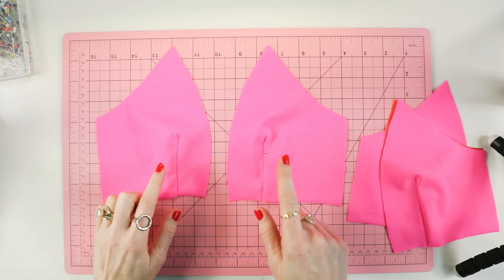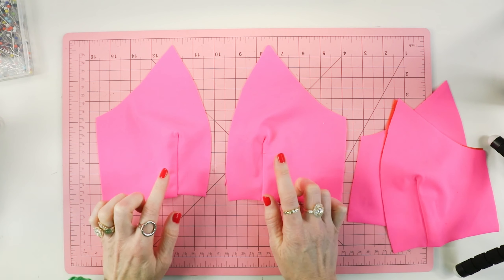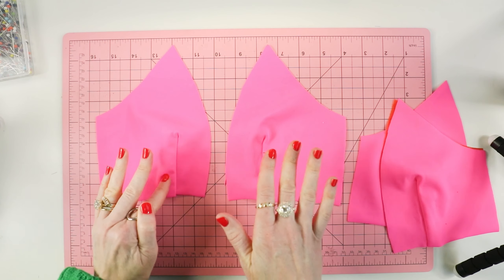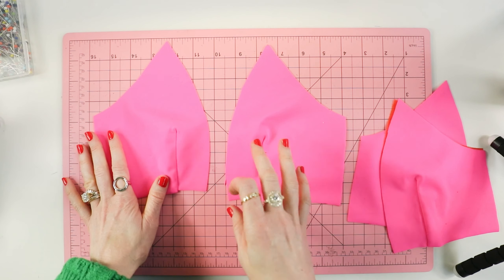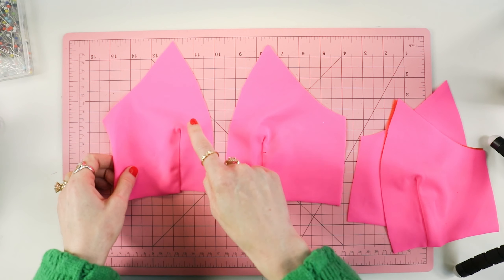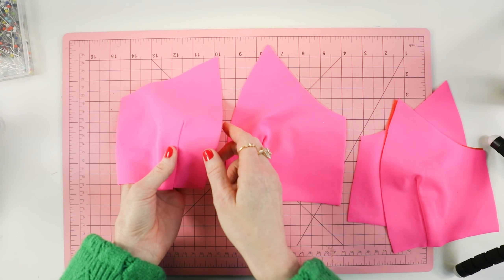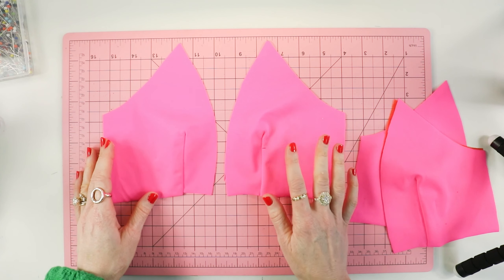I sewed the bust darts on the side front piece. A question I get a lot in lingerie and activewear is can you press or iron your fabrics? Totally — you definitely can. You just want to make sure you use an iron on a synthetic setting. Steam is your friend. I pressed this, and just because of the nature of the fabric, there's always going to be a little bit of a bubble — this isn't like a quilting cotton where it'll go away, but once you wear it, it'll be fine.